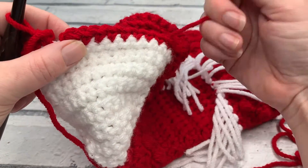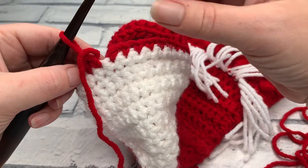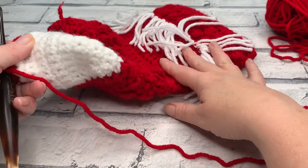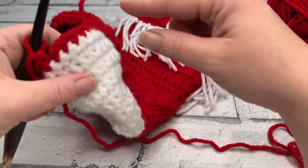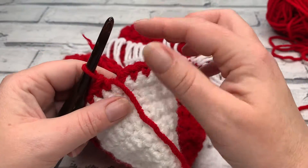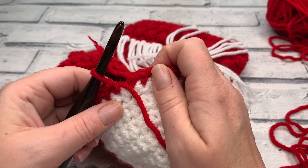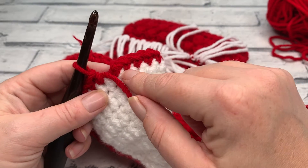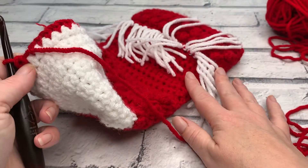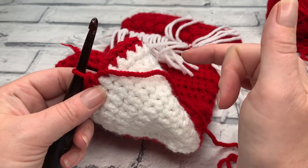We're not going to join this because we're going to work it flat like we did the leg and then seam it — so no slip stitch to join. At the end of row one you should have a stitch count of 37 US single crochets. We're going to work in rows the same way that we worked our leg and seam it at the end of working this foot section.